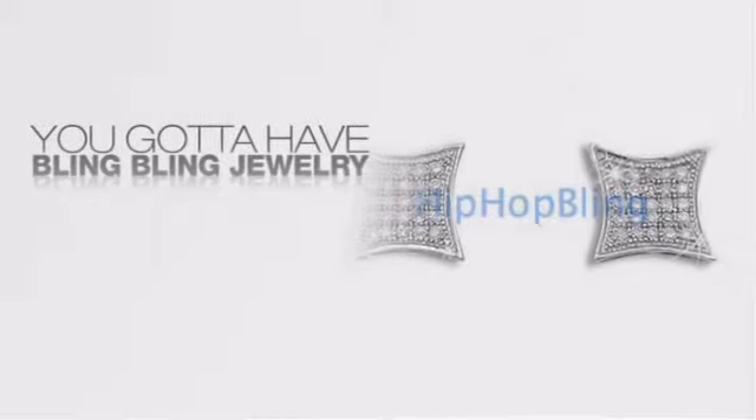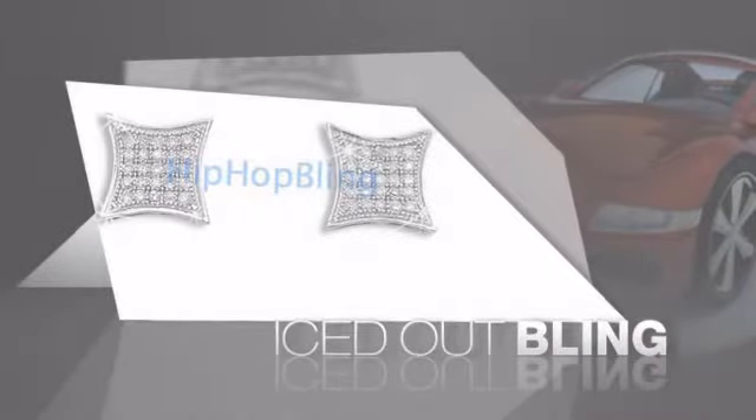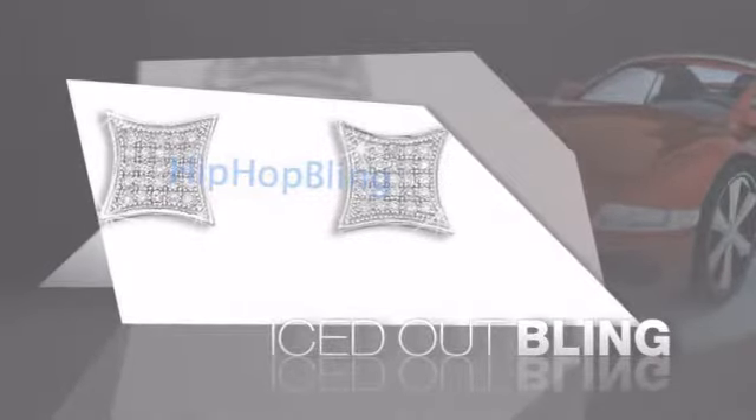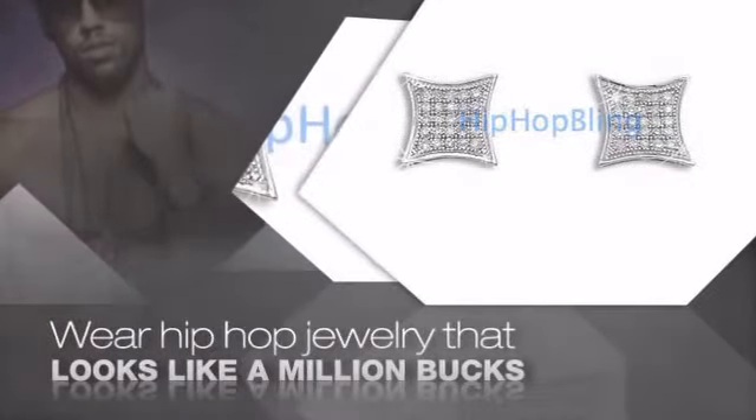If you want to look like a real player, you gotta shine like one. Get the look and the feel of a real diamond bling and look like a big time baller. Buy quality hip hop jewelry at prices that'll surprise you. Items starting at under $20.